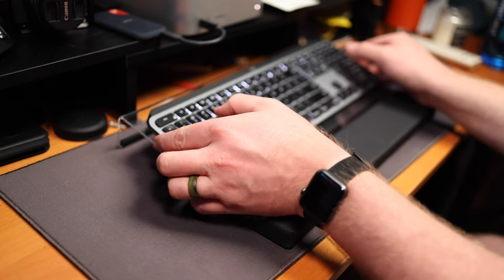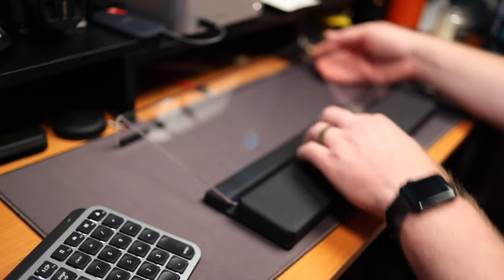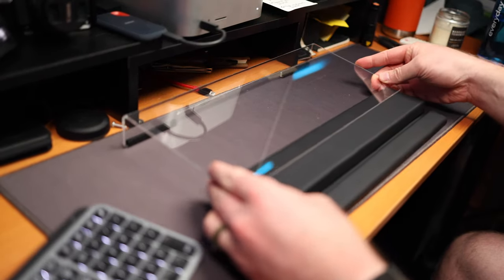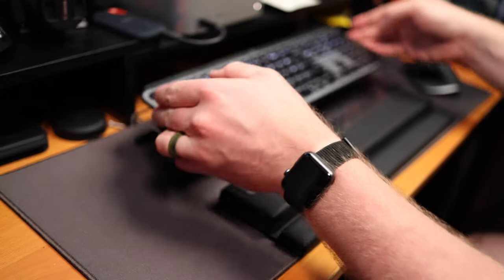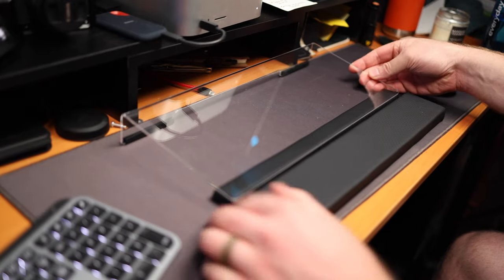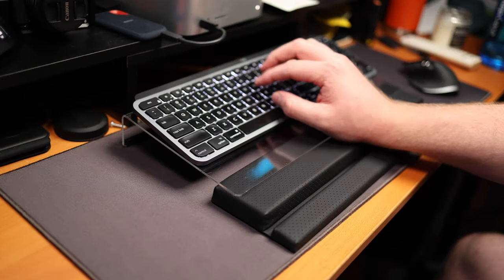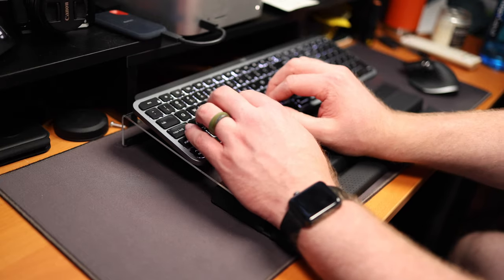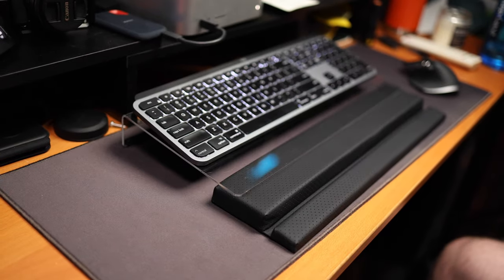I will say that the way you adjust the height is a little bit gimmicky for me, because how you adjust it is just by spinning the wrist rest around and resting the acrylic on a different part of the pad. While this is a bit gimmicky, it actually does what it's supposed to do and it doesn't move, so it actually does work. And with no specific locking points, you can find exactly what works best for you very accurately. For example, I prefer a much flatter typing experience, so I keep the wrist rest with the notch facing towards me so I can have it positioned and angled exactly where I want it.